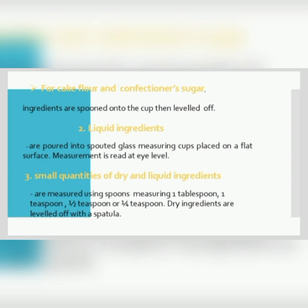Next is the liquid ingredient. It is poured into a spouted glass measuring cup placed on a flat surface. The measurement is read at eye level. Number three is small quantities of dry and liquid ingredients. It is measured using spoons: one tablespoon, one teaspoon, one-half teaspoon, or one-fourth teaspoon. Dry ingredients are leveled up with a spatula.